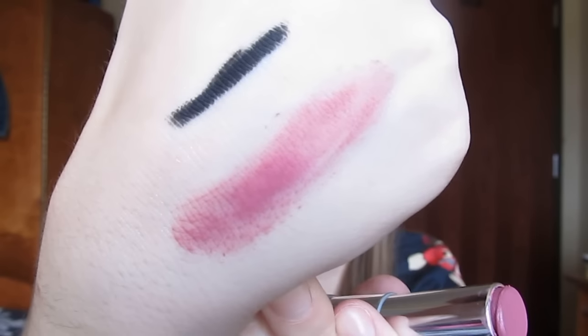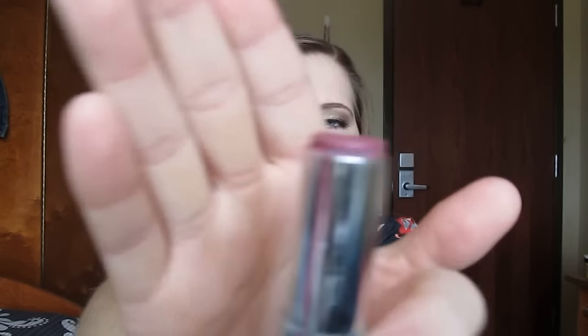Another makeup item that I finished up was this Maybelline Lust for Blush Creamy Matte Lipstick. I can still get a little swatch for you. This was a great matte lipstick and a great color for the fall. As you can see, I finished it all up — this part is just the plastic. I love this. I would probably purchase this color in the future and definitely more of the Maybelline lipsticks, especially the creamy matte formula. It is a matte formula but it doesn't make your lips feel really dry, and it's super pigmented. It was an all around great lipstick especially for the price, so I would highly recommend this.